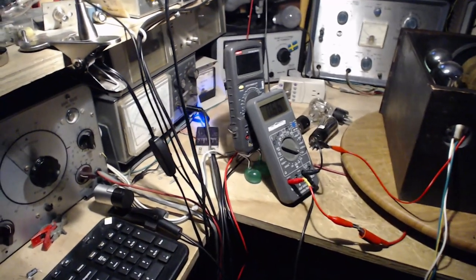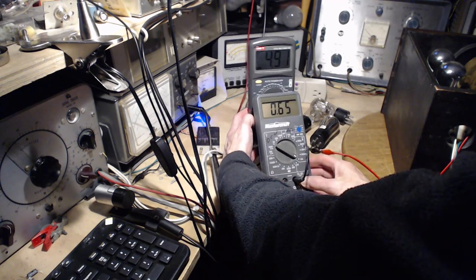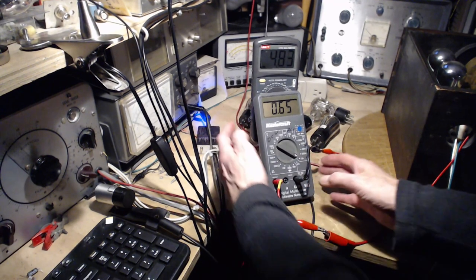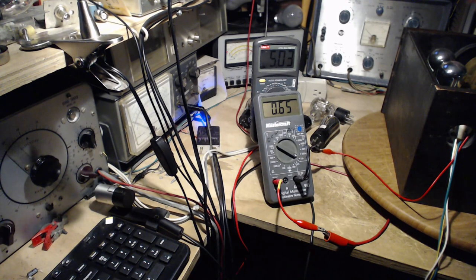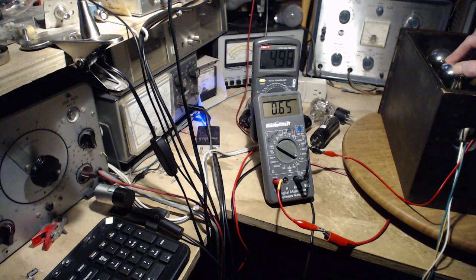Let's try it like this — I'll just turn this around. Wiggling the first tube doesn't appear to be working. Nothing, nothing, nothing. I'm going to wiggle the working tubes just to judge the quality of the contact. There's nothing jumping at all.